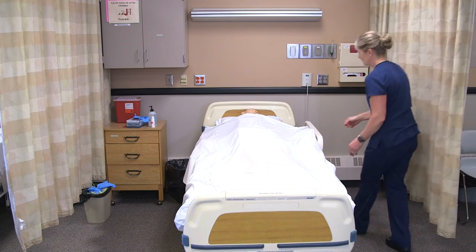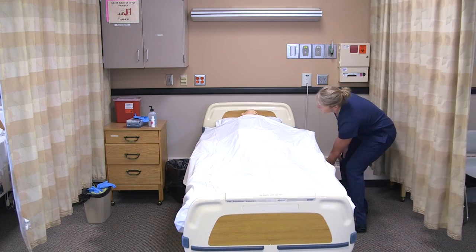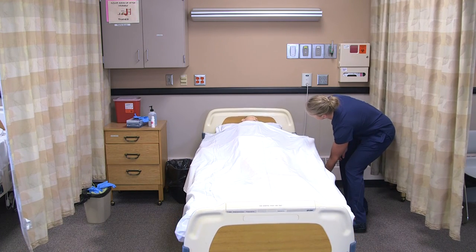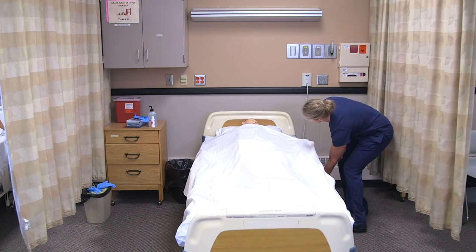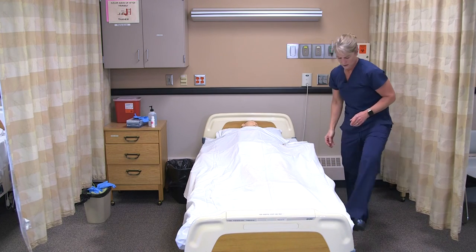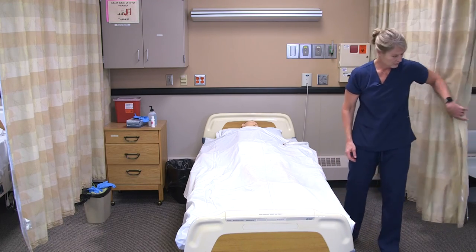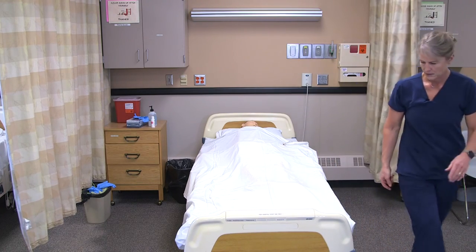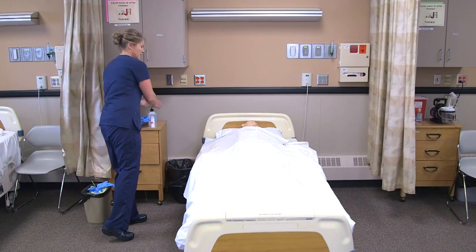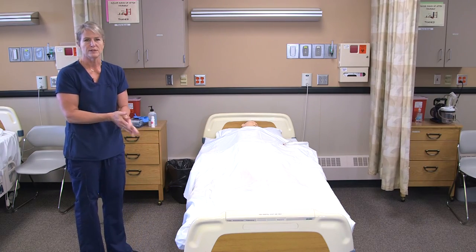Do you feel comfortable, Lee? I'm going to lower the bed back down. Here's your call light. Make sure the bed is locked. Wash my hands and then report any pain or skin issues to the nurse.